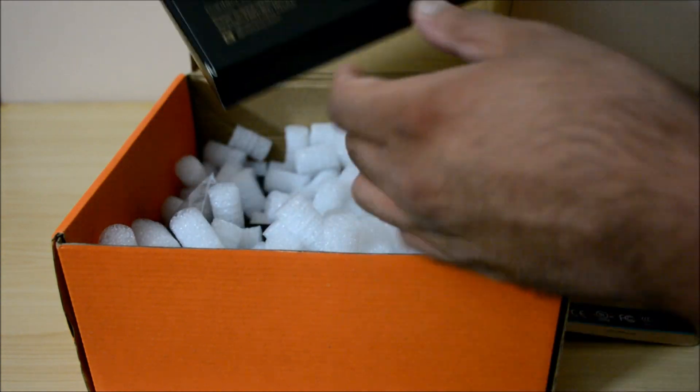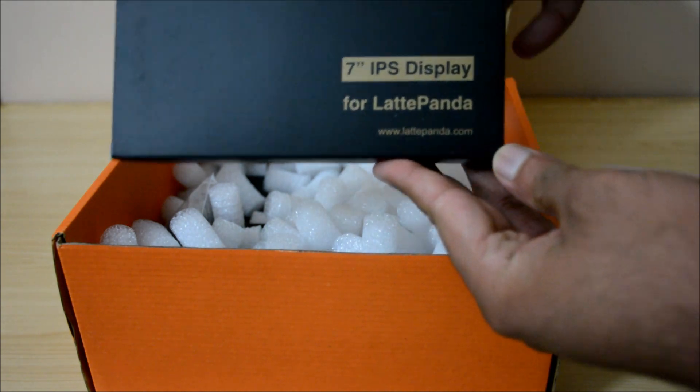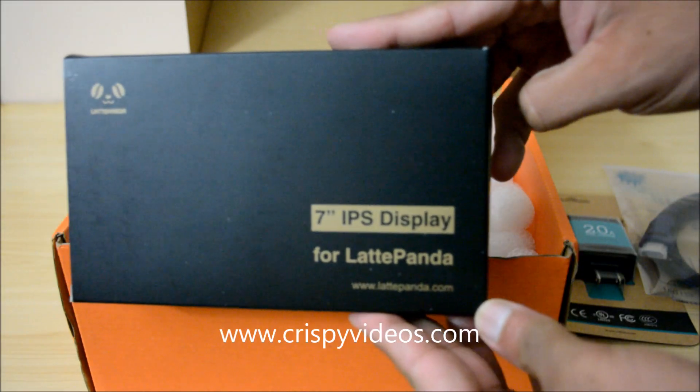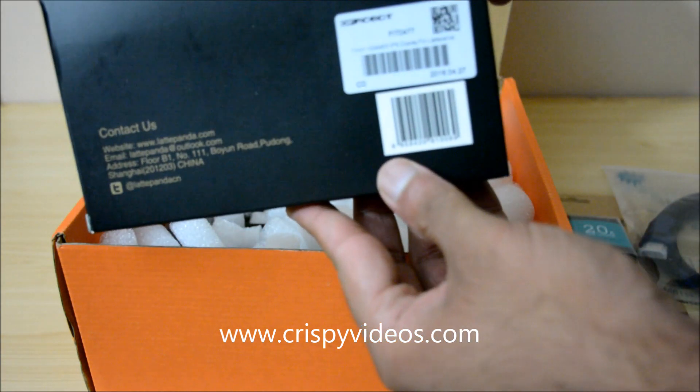Now you can enjoy the rest of the unboxing. Please thumbs up and subscribe, and if you have any questions feel free to leave them below, or you can reach us through our website crispyvideos.com. Thanks for watching!